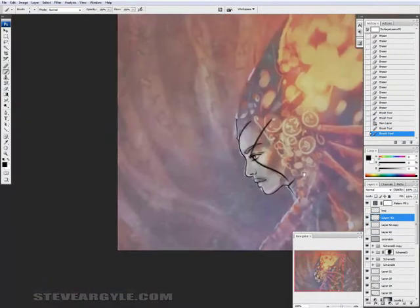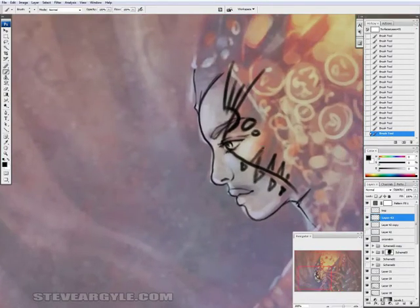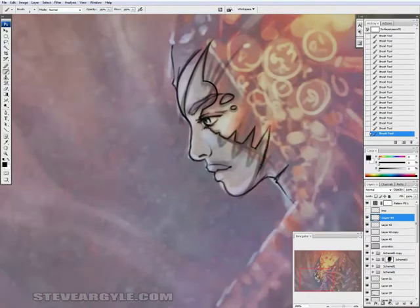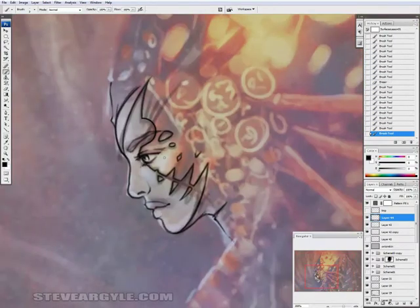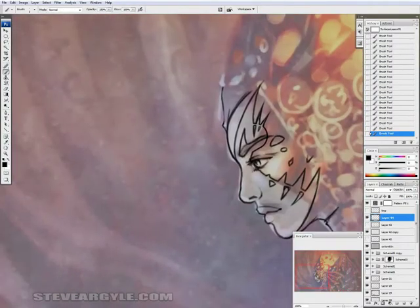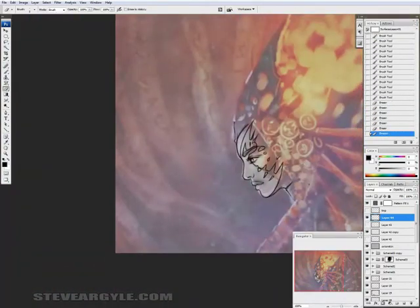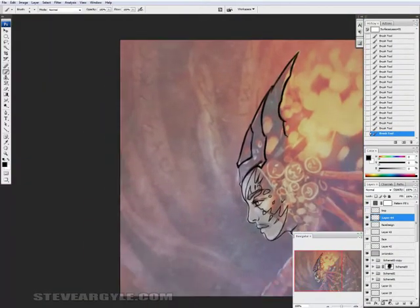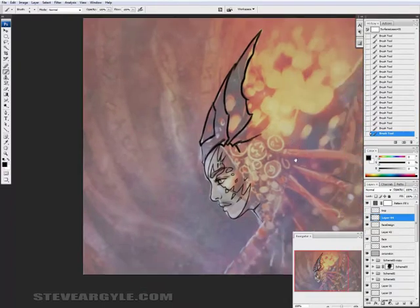I reduce the opacity of the rough sketch layer and then add a new layer to do the refined lines on. I'm reiterating the spiral composition on this face element. Now I'm defining the bulk of the headdress, which for the sake of the demonstration I think I'll do as a rougher material — maybe like an old hand-pounded metal.